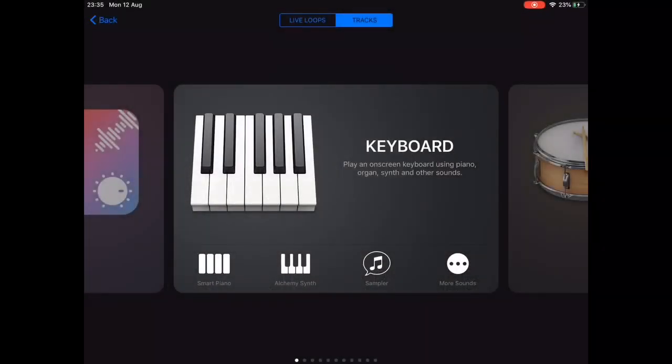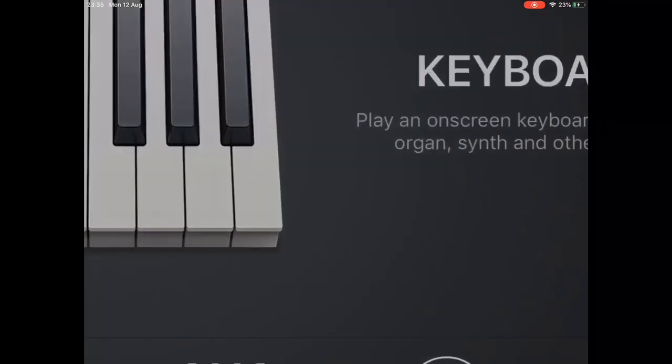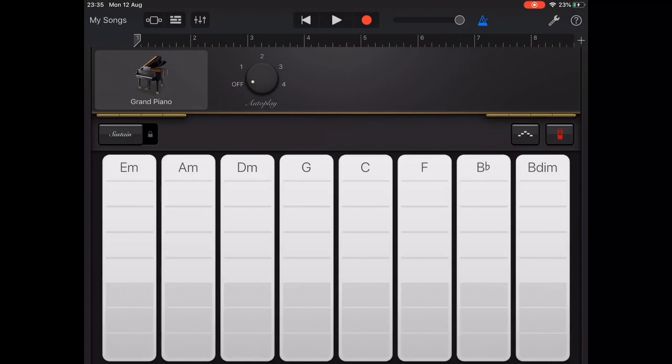In this first video we're going to look at what I think is one of the most important things to learn about using the autoplay patterns in GarageBand. To demonstrate this we're going to use the grand piano on autoplay setting 3.